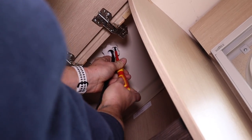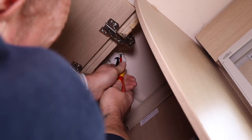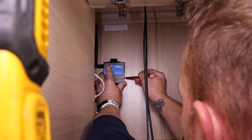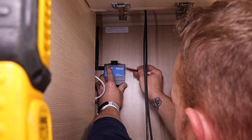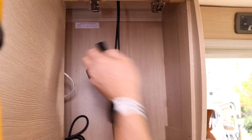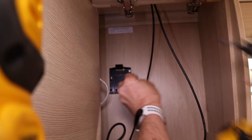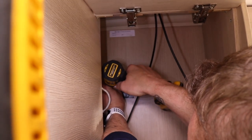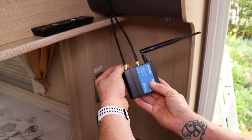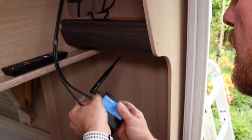Use a screwdriver to fit the small retaining screw to prevent the clamp from becoming loose over time. Pencil around the area where you would like the router to be secured, then secure the router's clip to the wall using the screws. Attach the two antenna cables to the two mobile outputs on the router and attach the router to the previously attached clip.